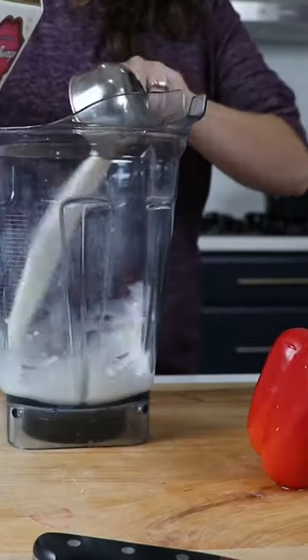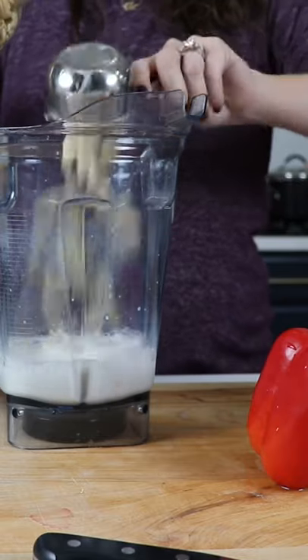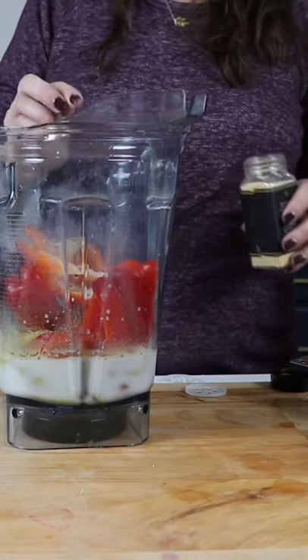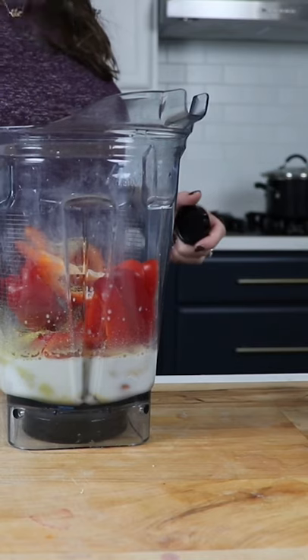Then add about a cup of nut milk, half a cup of almonds, half a cup of cashews, a quarter cup of nutritional yeast, a whole red bell pepper, two teaspoons of salt, half a teaspoon of garlic powder, two teaspoons of onion powder, and some shakes of crushed red pepper to taste.